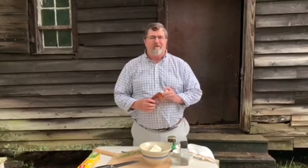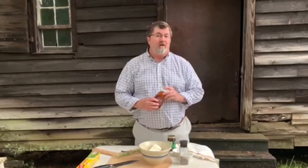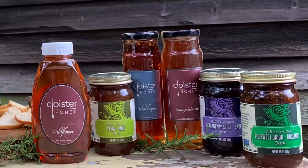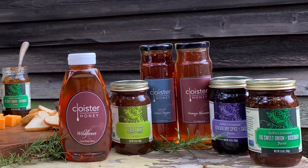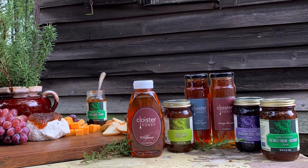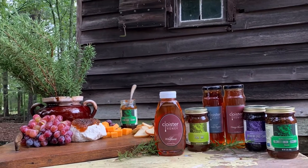Hello everyone and thank you for coming to the first of our series of entertaining. I'm going to show you products that are in our store. My name is Mark Cockrell and I'm the manager of retail services. I want to show you how you can use the products that we sell in the store for entertaining, making really good food, really easy recipes. So let's get started.